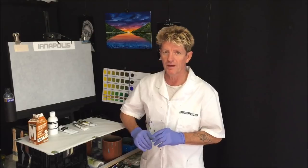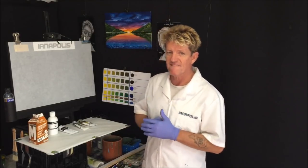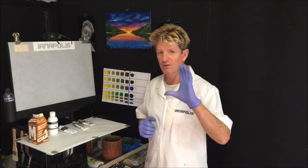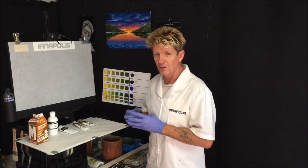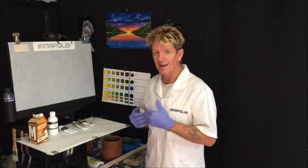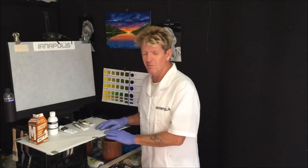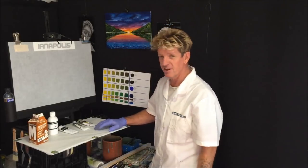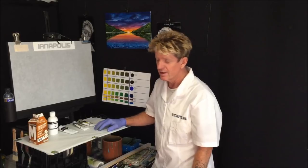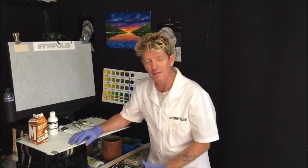I get a lot of questions about different issues and in this video I want to try and tackle those questions so you'll understand a lot more about what you've been asking, what I use it for, how it works for me and how it can work for you. We're not painting today but I'm going to show you some interesting stuff anyway, and first I want to get on about the paints.